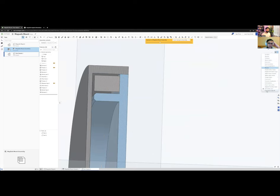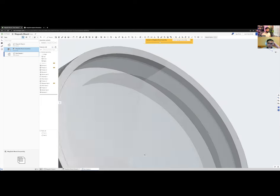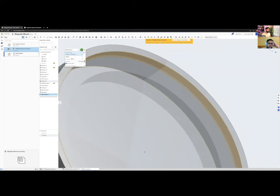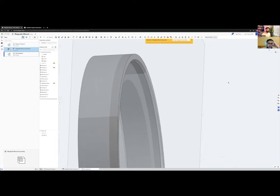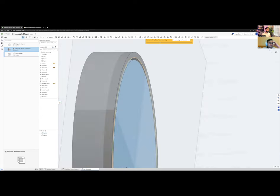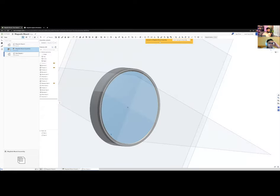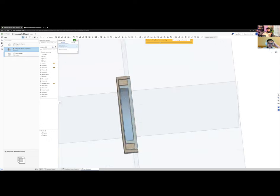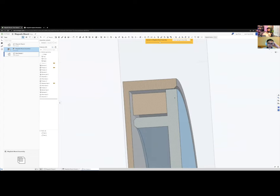Let me hide the section view and move the inner part by 0.1 mm — I don't need much clearance for a printed part. I'll add a small chamfer to help with assembly. Now I can think about cosmetics: whether the blue part extends outward, or the gray part is visible at the edge. That choice determines the design direction.